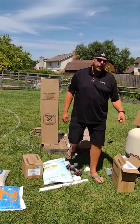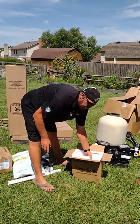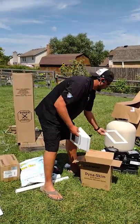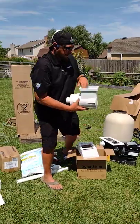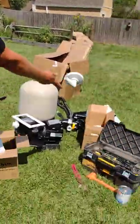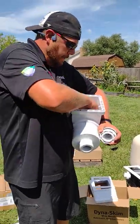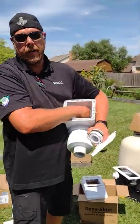Okay guys, now we're going to put together the skimmer. You always want to make sure you've got all your parts. You've got your gasket that goes on the little square, the gasket that goes on the outside. If you have some extra parts you don't need, that goes in that box with the other stuff. These metal nipples you don't need — I'll just give those back to the customer.